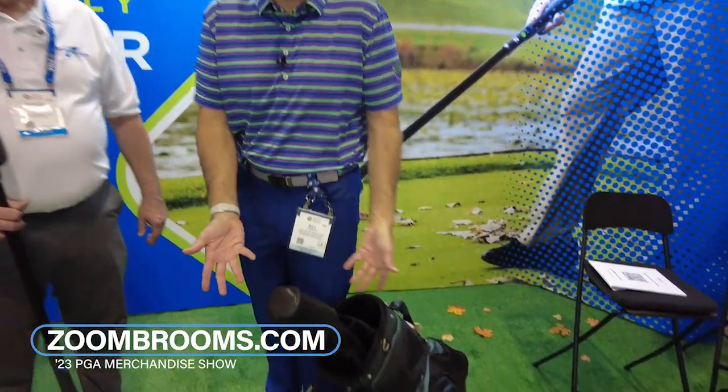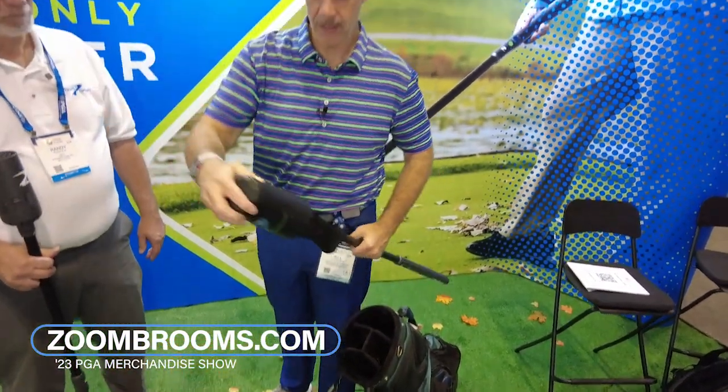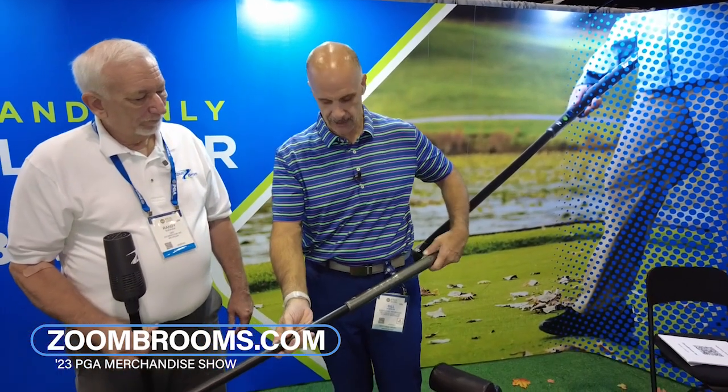Take a look at the golf bag, because if you're just walking by this bag, you think maybe this is a three-wood. Lo and behold, it comes with a head cover. Head cover uncovers the Zoom Broom, and you've got some unique technology in this thing, so tell us how it works.